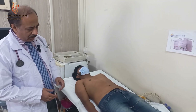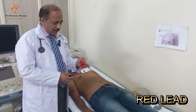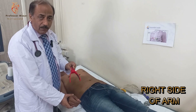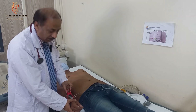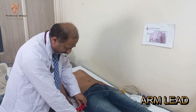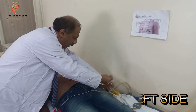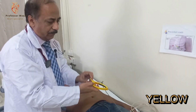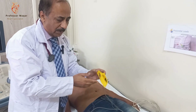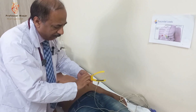First of all, we will start from the limb leads. This is the red colored limb lead and we fix it on the right side of the body — the right arm. So this is called the right arm lead and its color is red. On the left side, we will have a yellow color lead. So you can remember the color as well.